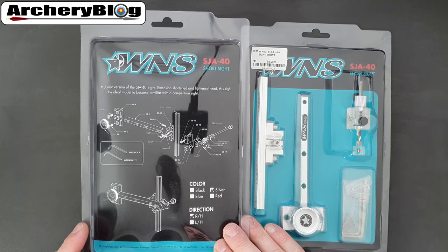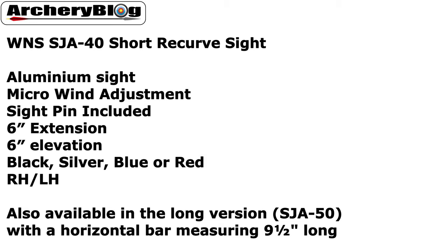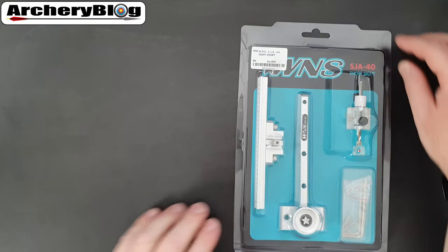If you know your handedness, I would advise buying the specific one for yourself. This is the SJA40 version — a short recurve sight with micro wind adjustment, sight pins included, a six inch extension and six inch elevation. It comes in black, silver, blue or red. If you wanted a longer extension, it comes in the SJ50 long version, where that horizontal bar measures nine and a half inches, but it is a bit more money.